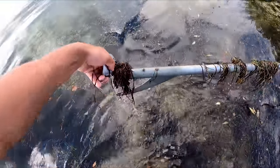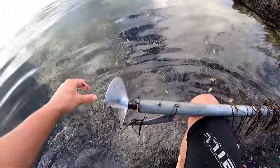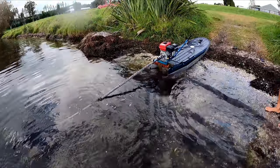People will say you need a prop guard on here, but it makes it go slower — weeds and stuff get tangled up. I was probably driving with weeds in it the whole time, but it just doesn't care about the weeds or anything. It's just great. It is borderline being able to start it on the water though — it needs a little bit more buoyancy.